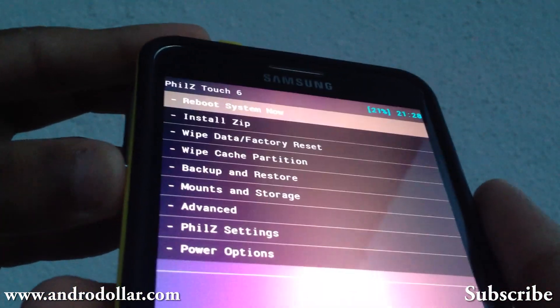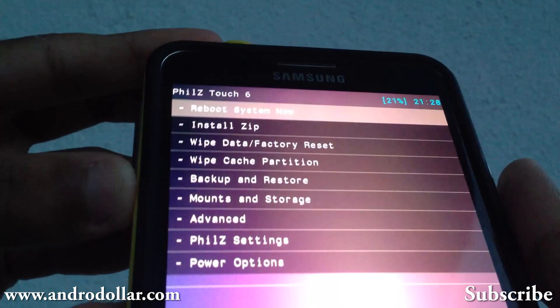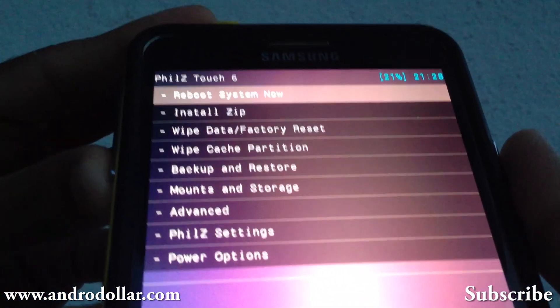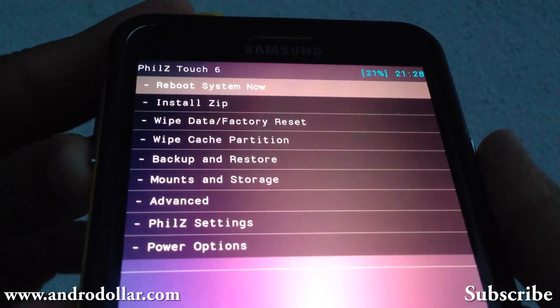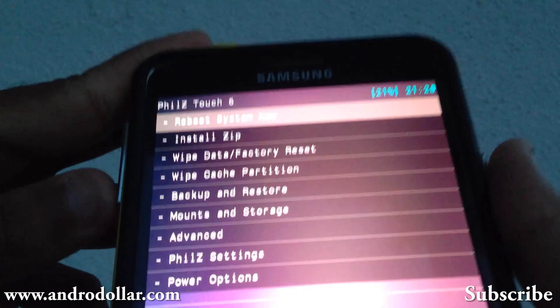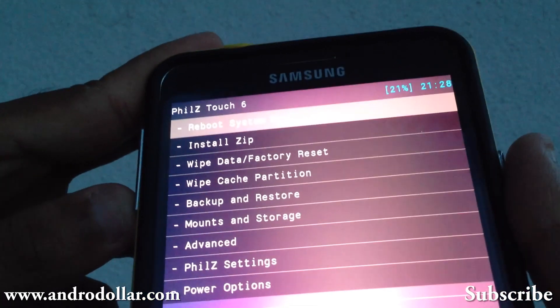I have Phil's Touch here, and you really need it to install this ROM. As I showed in my previous tutorial, you can install Phil's Touch if you are still on CWM. Once that is done and you are on Phil's Touch, you can proceed with the tutorial.